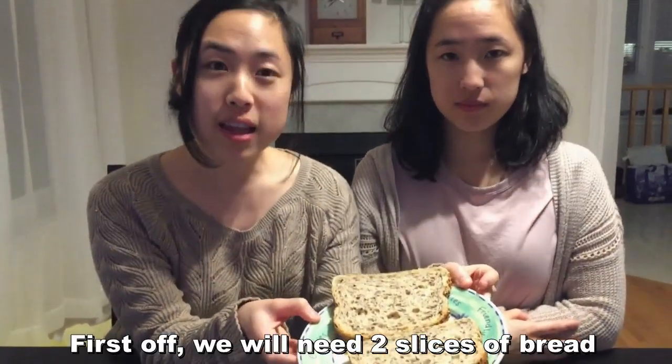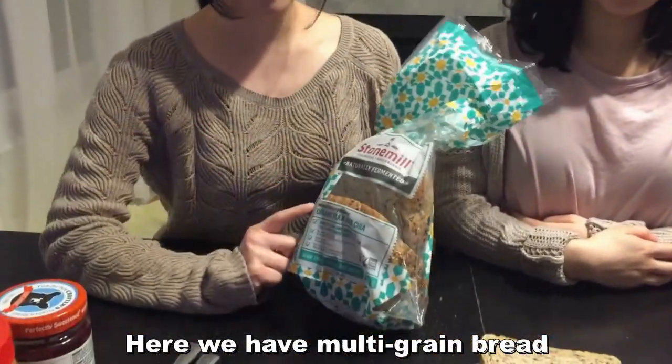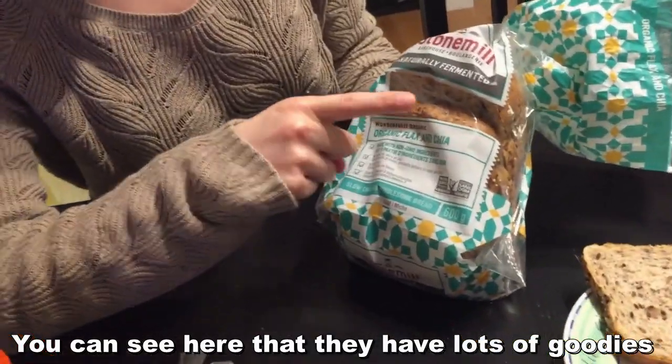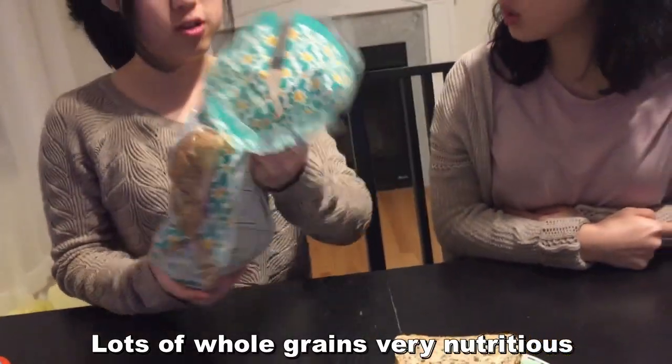Welcome back! We will need two slices of bread. Here we have multi-grain bread — you can see it has lots of goodies: flax and chia seeds, lots of whole grain. It's very nutritious and you need that fiber.